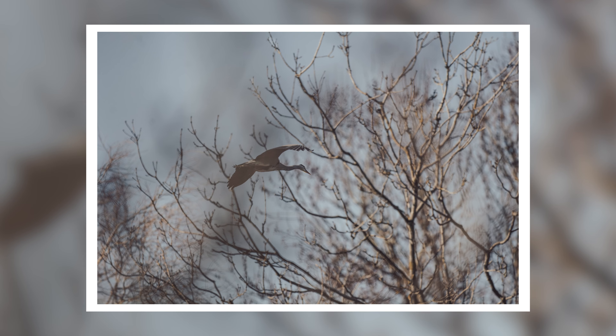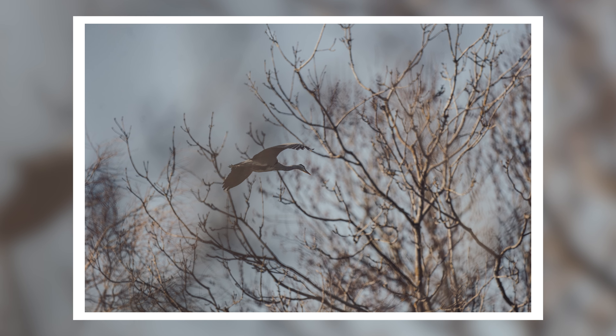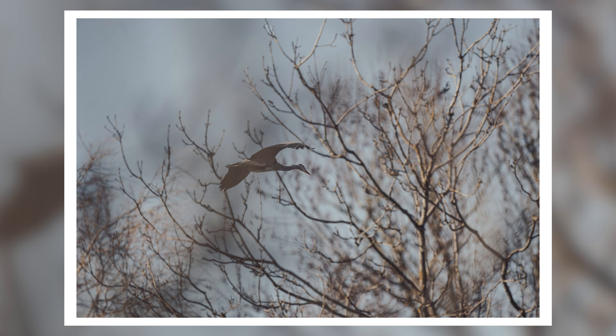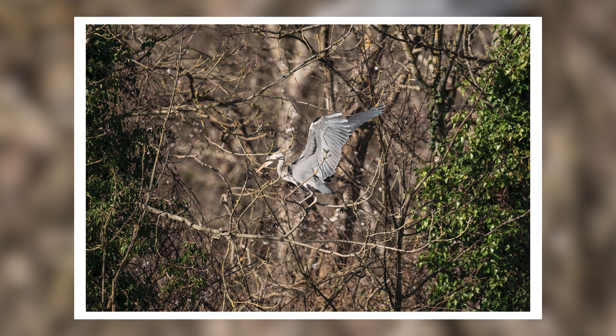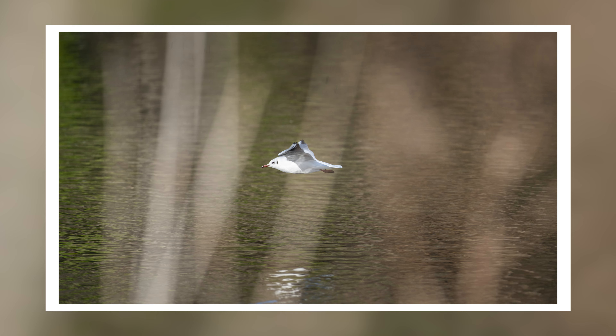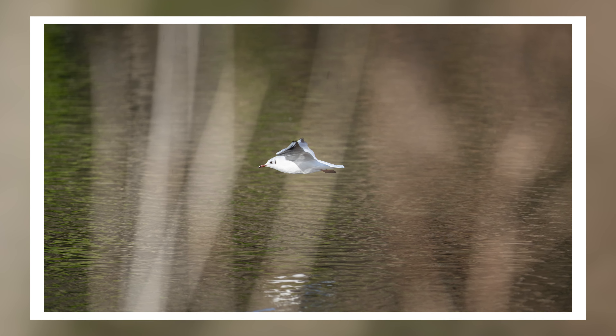In terms of autofocus, this is nice and speedy. I was using this with the a7 III, so not the newest Sony camera, but I had absolutely no problems taking photos of birds whether they were perched on a little branch or in flight, or squirrels jumping around or sitting still. It didn't seem to matter — I was able to grab those photos. The lens works really, really quickly.